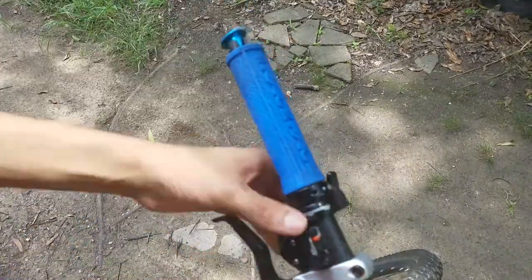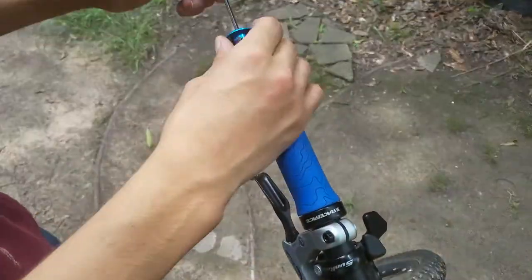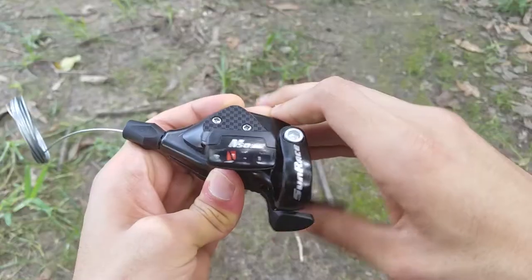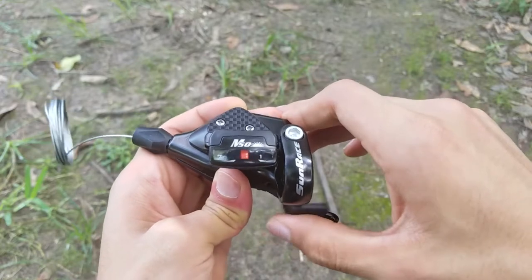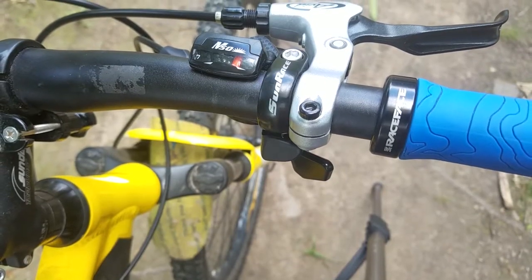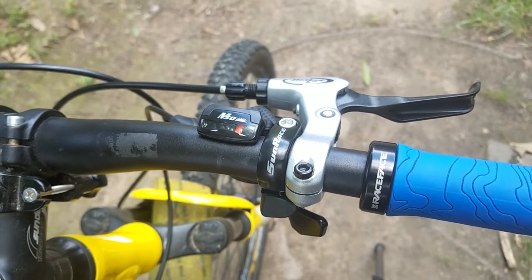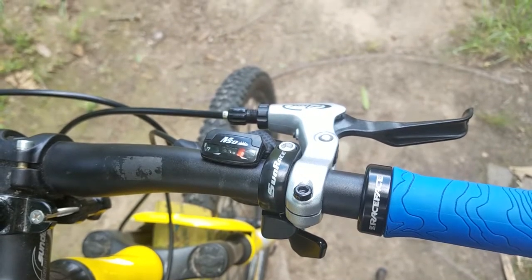Overall though, I must say, for $15 you really can't go wrong here. What you're getting are some nice, strong, durable shifters that will function more like expensive models from the bigger brands like SRAM and Shimano. That, and the adjustability and serviceability that these shifters have, really make me wonder whether or not I really should go get something more expensive.